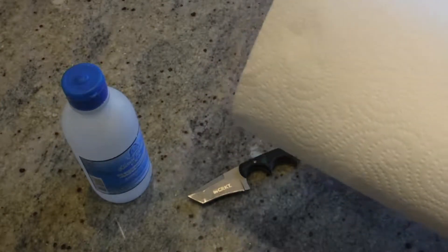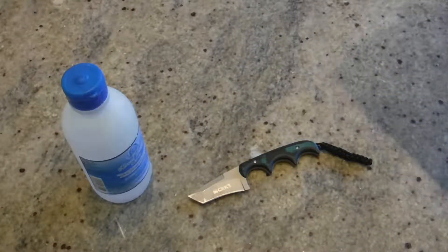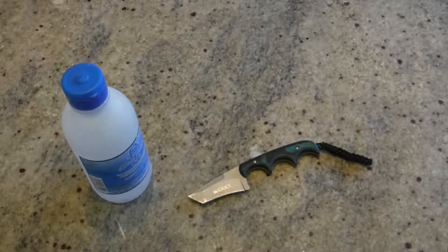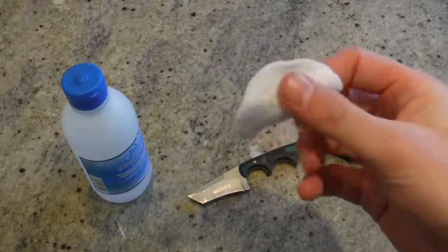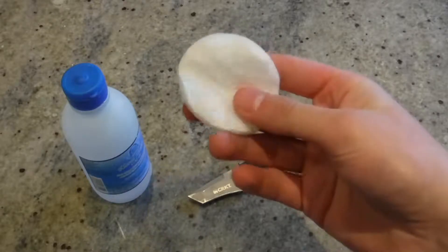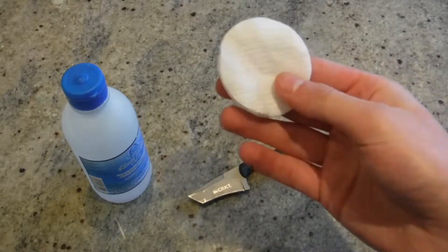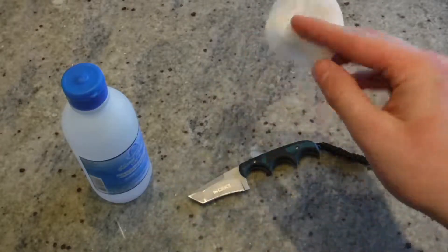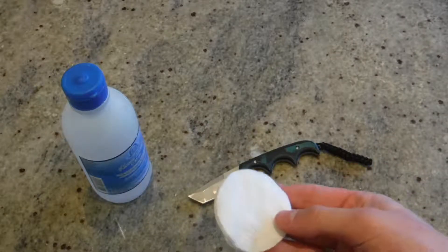Next, you're going to need some kitchen roll. This will act as a layer of protection on your surface and also to dry and clean the blade — to wipe off the excess amount of alcohol. And lastly, what you need are cotton patches — the ones used to take off makeup. These will be used to apply the alcohol onto the blade to clean it.